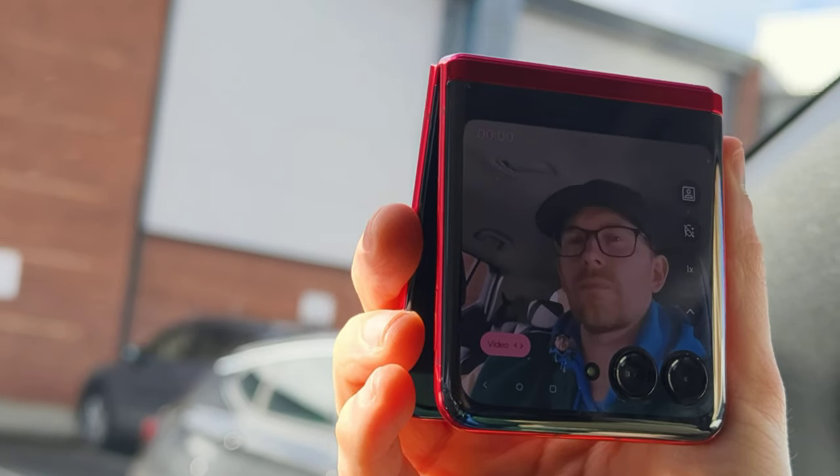Now I'm just using that flip screen. I am in the car — I can just put it up here like that. No tripod, no problem. So that is pretty cool. For content creators, you should not be disappointed here. And literally just by tapping the screen I can start recording. I really like that.